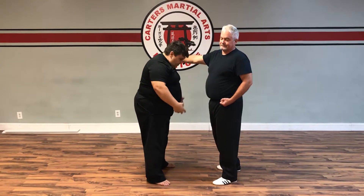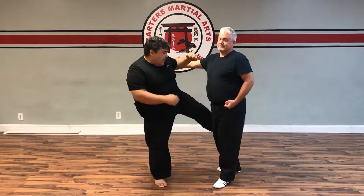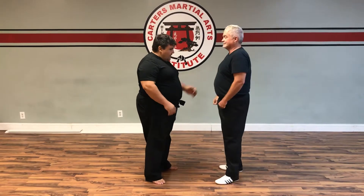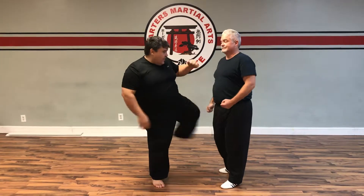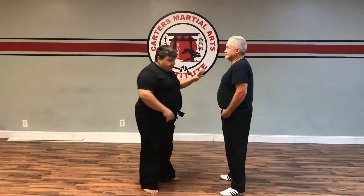Tonight we did a front leg roundhouse. From here we actually come up and kick to the outer thighs of the leg with the shin and the front roundhouse. So it comes up with the knee, rotate it around, and strike to the outer legs.